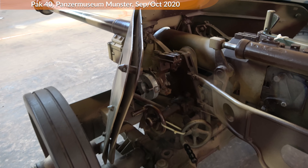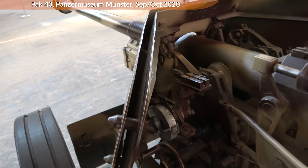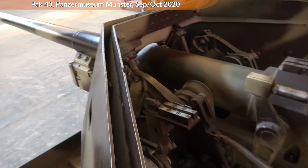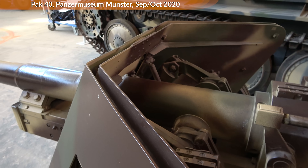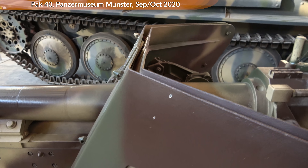The gun shield, as you can see here, consisted of two spaced armor plates. According to regulation, they had a thickness of 4.5 millimeters each and as such protected against small arms fire.